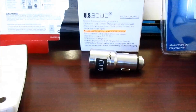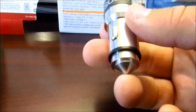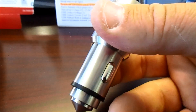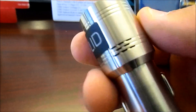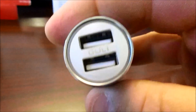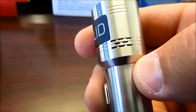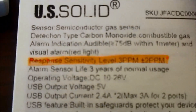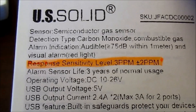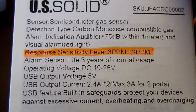Now when we were researching this, we found this interesting product here. It plugs into the vehicle's 12-volt outlet — you can see the holes in it. This is actually a USB charger that doubles as a carbon monoxide meter. It is made by the US Solid company. The interesting thing is the sensitivity is set to 3 parts per million plus or minus 2, and that is really sensitive.